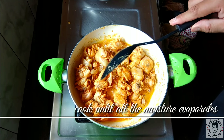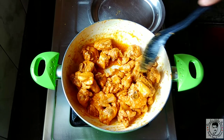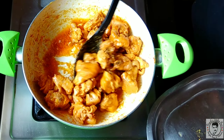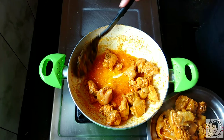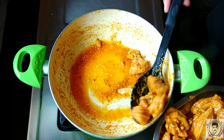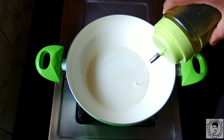Cook until the water evaporates completely and the chicken is drying out. The chicken is nearly 70 percent cooked now. Let's take this out and set it aside. In the same kadai, add four tablespoons of oil — for Mughalai chicken, be generous with the oil, as this dish takes much more oil.